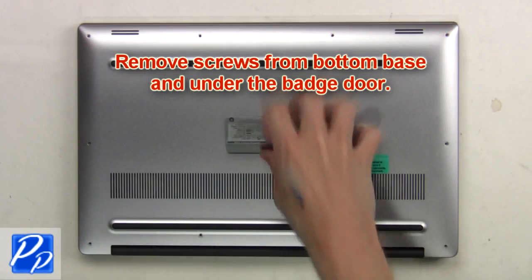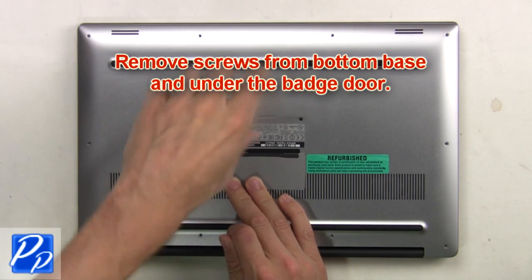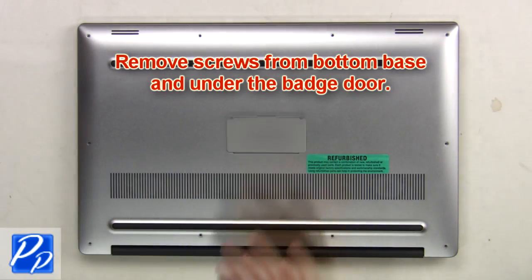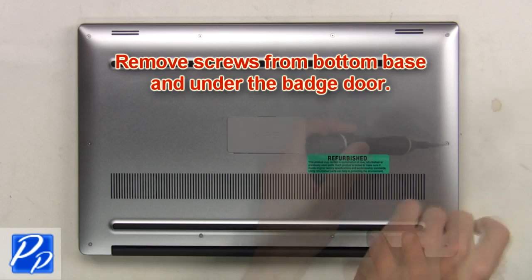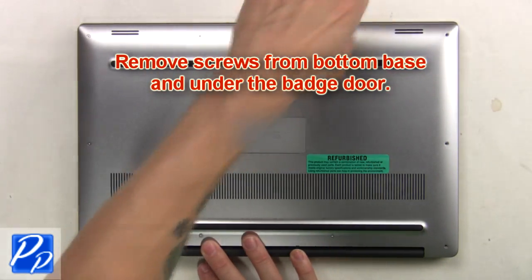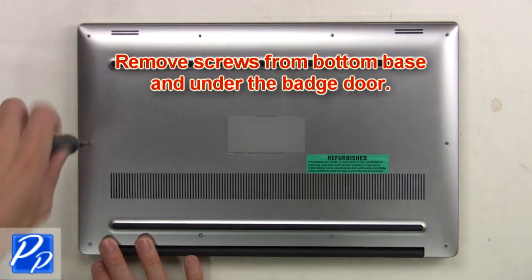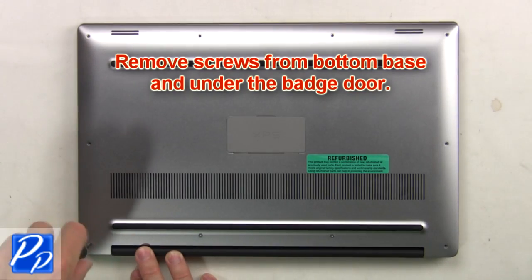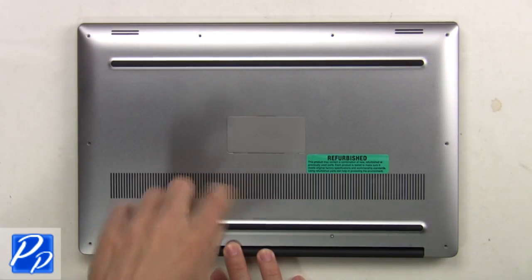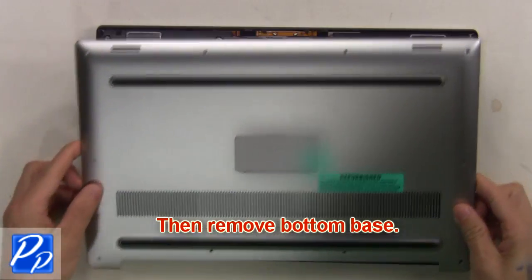First remove screws from bottom base and underneath the badge door. Then remove bottom base.